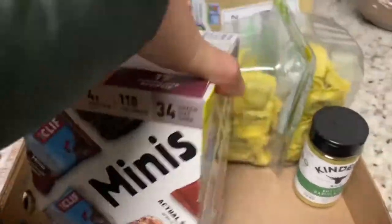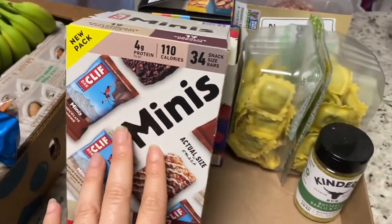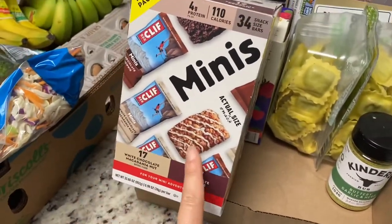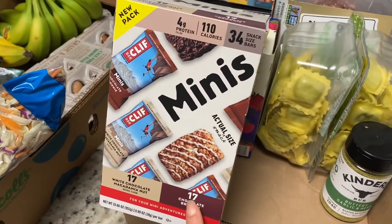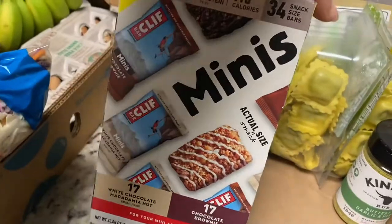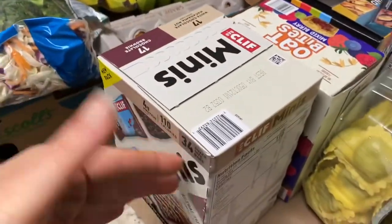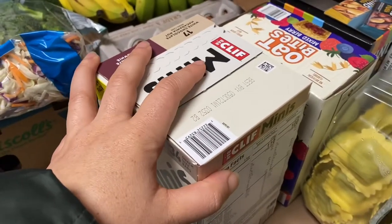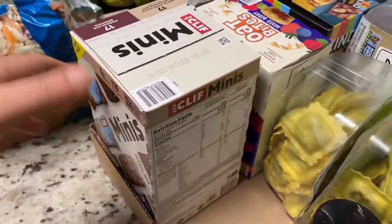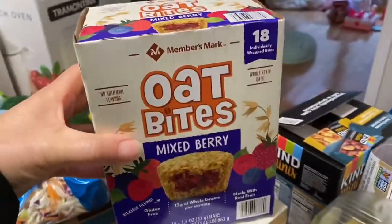Cliff Bar minis. I usually pack my son a Cliff Bar like two times a week for his end-of-day snack at school, and I always get him the full-size bars. Now they have the little mini guys — it says this is the actual size. He might be a little disappointed, but I don't think he needs a huge bar. I have thought about cutting them in half and giving it to him that way. Yay for the minis. Not a fan of all the packaging, but whatever — it's only a few times during the month that he gets those things.